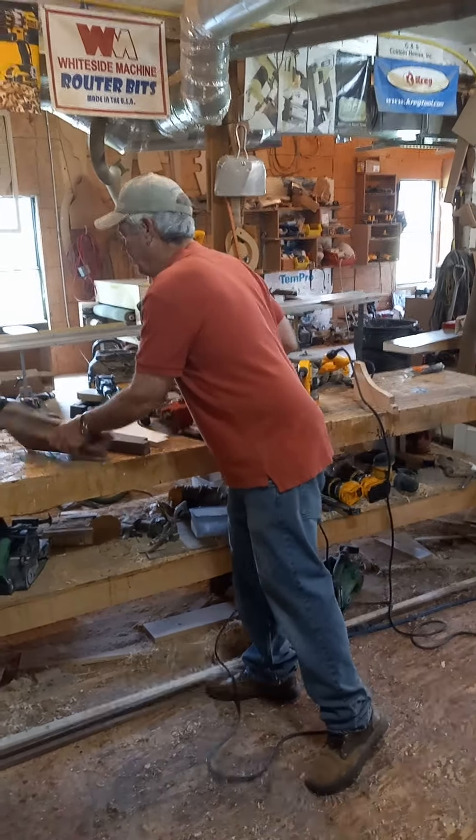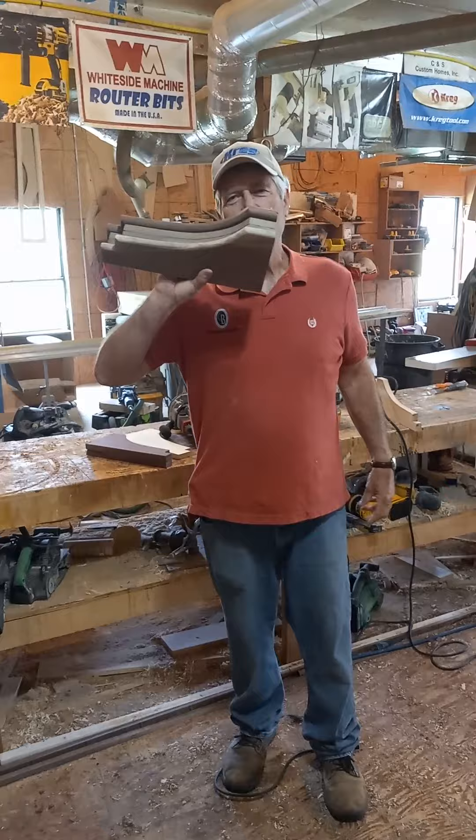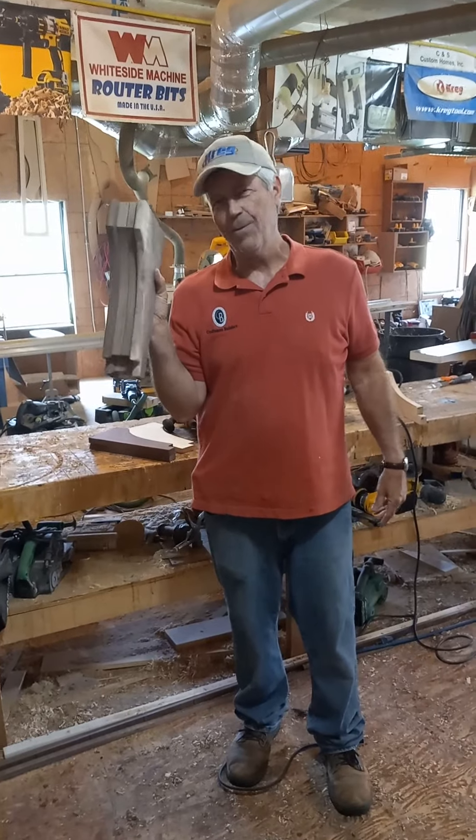So when we clamp and glue the whole thing together, we end up with this great-looking custom walnut corbel.